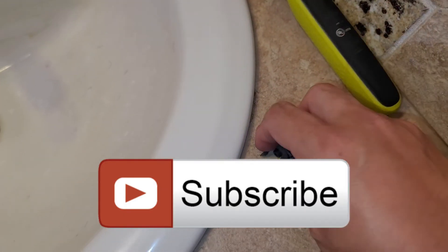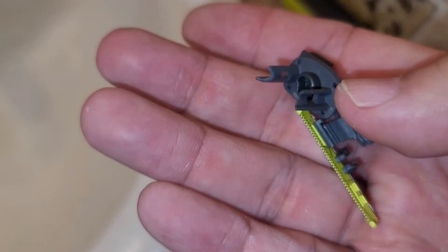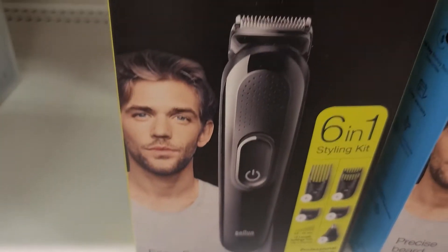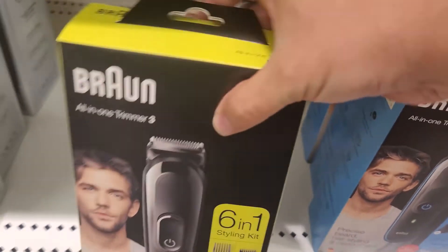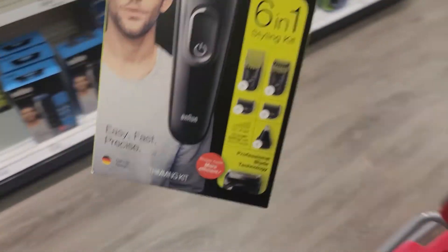For years I've been using the Philips OneBlade razor to shave, and I accidentally dropped it one day and broke the blade. So I was going to go get a replacement, and while I was in Target I noticed this was actually cheaper than the cartridges I was going to buy. So I figured I'd give it a try — couldn't hurt.